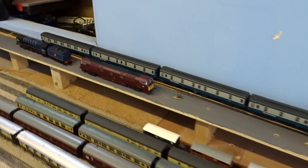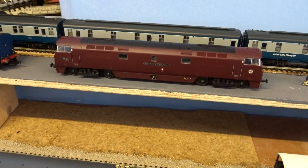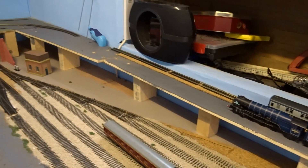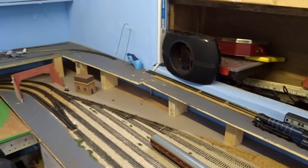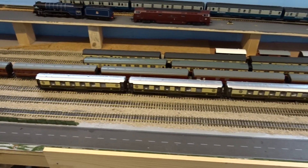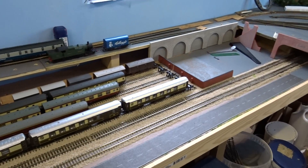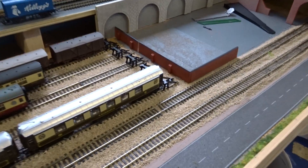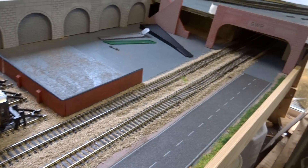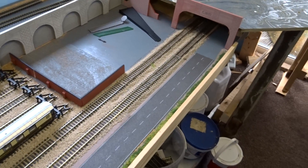There's loads of running stock there. A new engine came a little while ago — it's a Dapol Class 52. It sounds excellent, it comes with sound and the tick-over is just fantastic. Not much has changed over this side — I've been working mainly on the Dawlish side. There are the roads in, rolling stock, and all the stuff that's been there for a while. Down here is going to be a little industrial area, with a wall in place and some industrial buildings, maybe with a tunnel feeding from underneath somewhere. We'll get around to that one day.